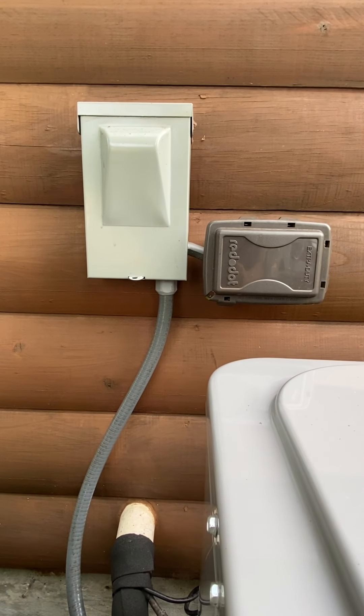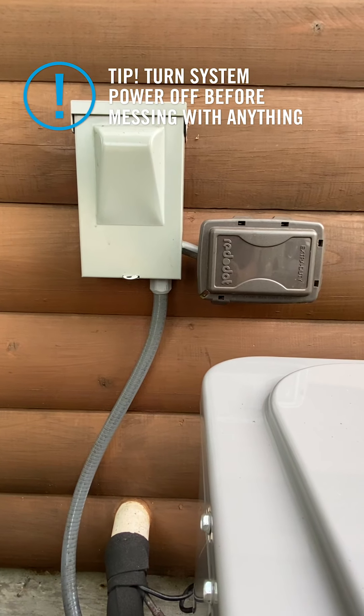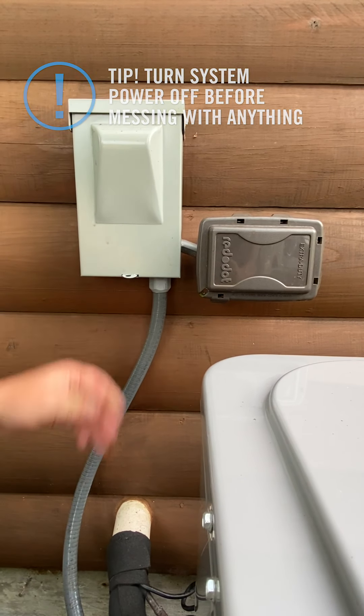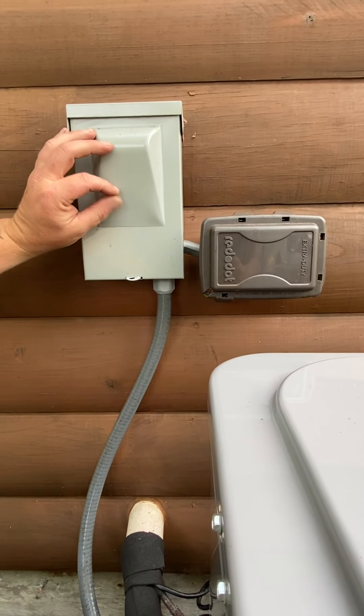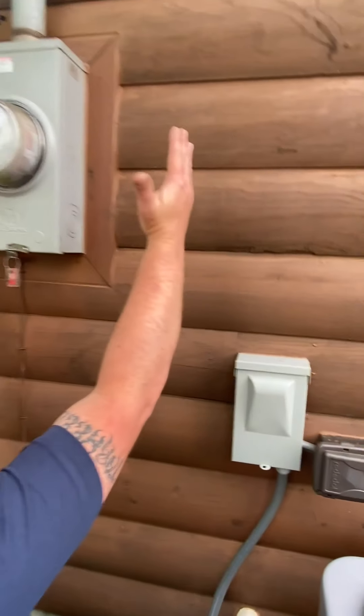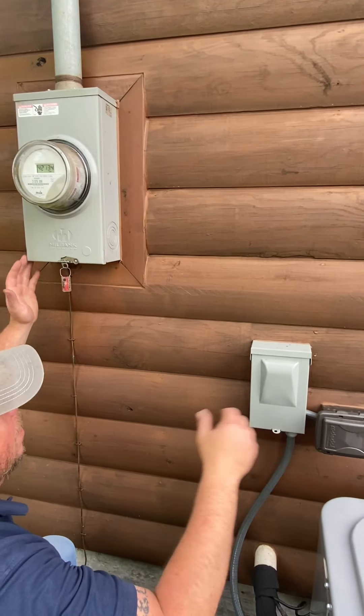One of the major things you need to know is how to turn the power off to your system. All HVAC equipment will have a means of disconnect in sight. This particular system has a pullout disconnect. Some may have a breaker in the box, or there may even be a breaker panel nearby with breakers labeled for your air conditioning unit.